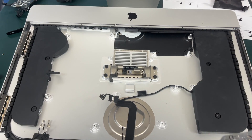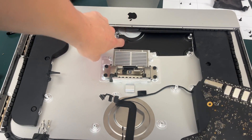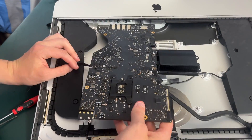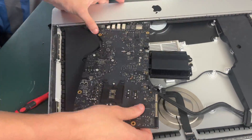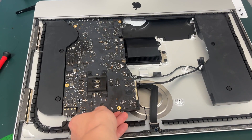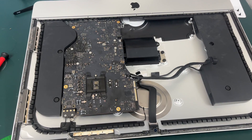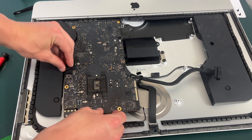Now it is time to reinstall our motherboard — again being careful of the microphone cable and the speaker cable not to tear them. It is still going to be difficult to get our SD card reader back under, so you might just have to play around with it for a little bit. Now that your motherboard is back in, make sure not to screw it back down yet because you may still have buried some cables — for instance this left speaker wire right here under the motherboard.